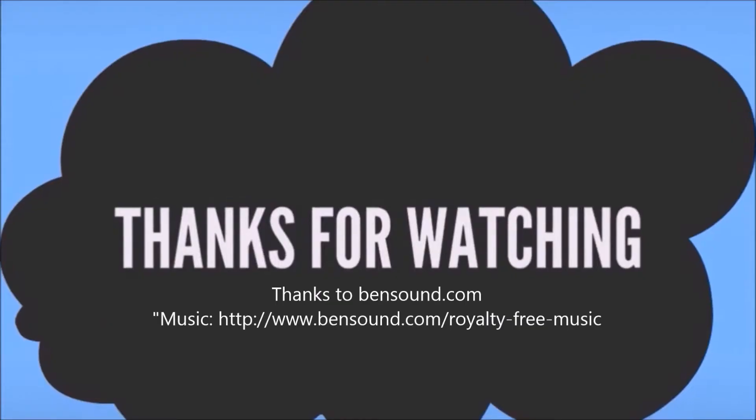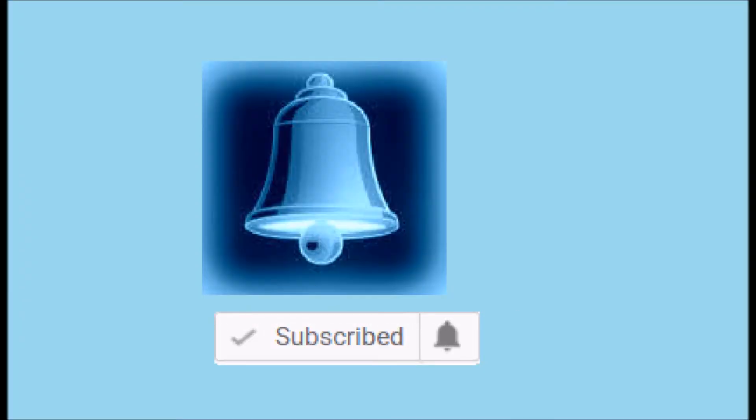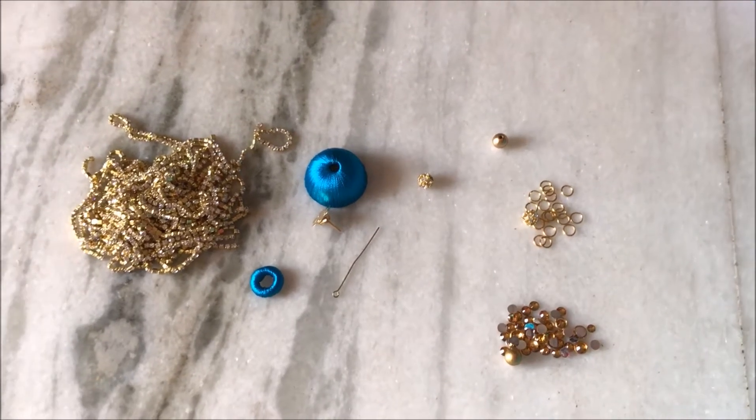Thanks for watching the video. Subscribe for more updates, leave your valuable comments and likes, and click on the bell button for more notifications. The materials required are: stone chain,